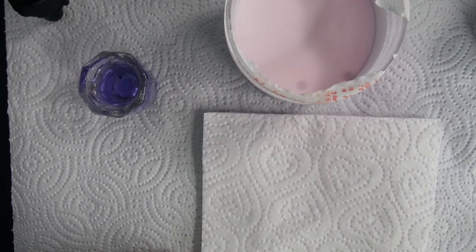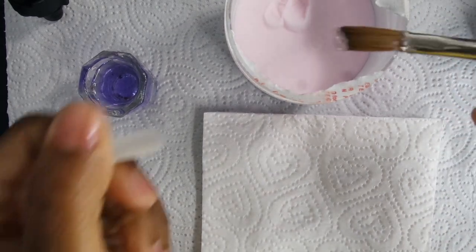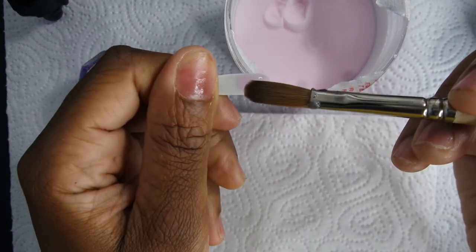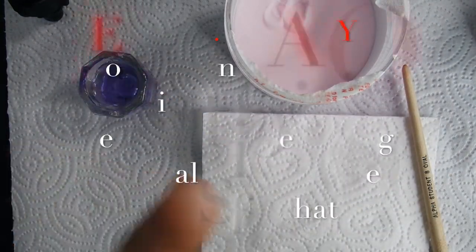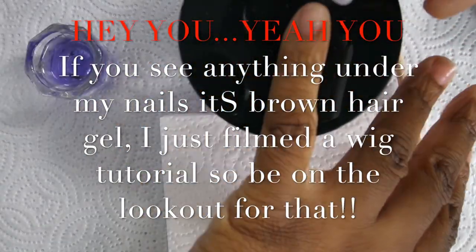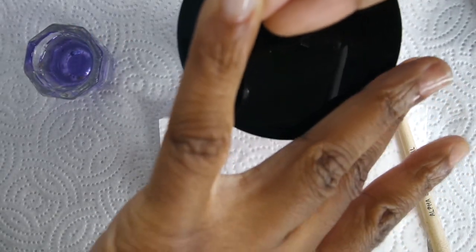In this video I am using Mia Secret products — the pink acrylic and the liquid by Mia Secret. My brush is the Alpha Student brush in a size 8. Please make sure you're using the right ratio of acrylic and acrylic liquid so that way it won't be too runny when you're placing it on the nail. Anything I don't answer here will be in the main video, so pay attention to that video too.